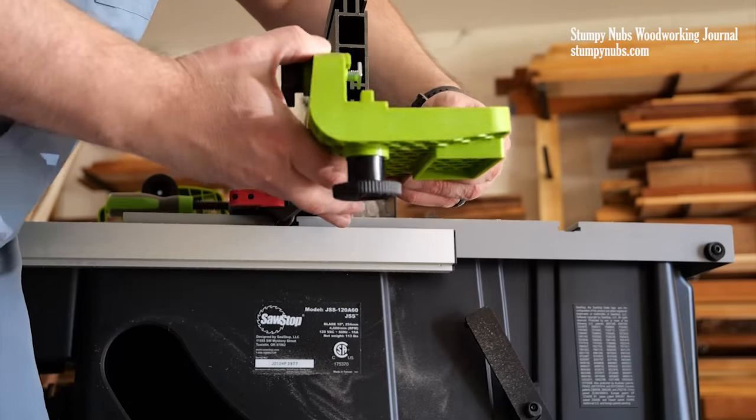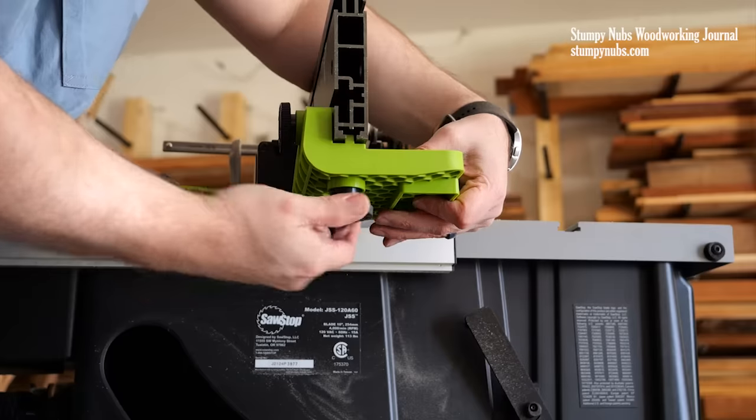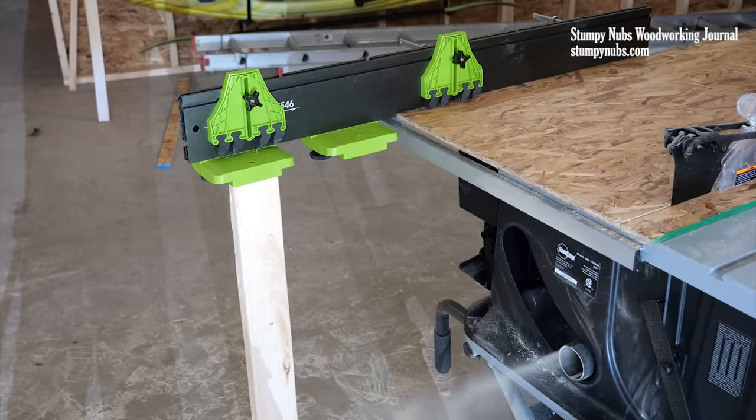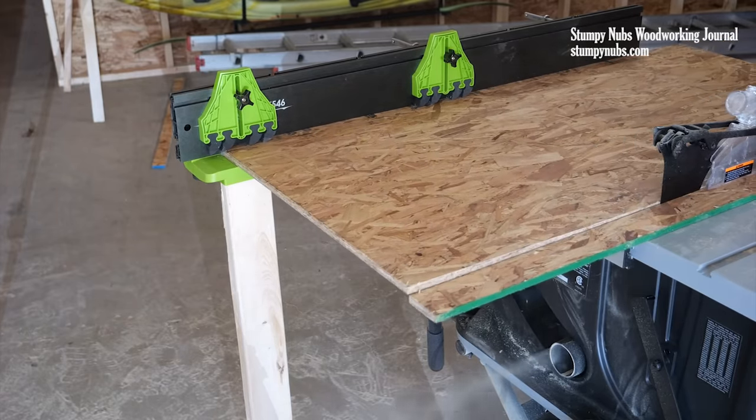That's the fence itself, but it gets even better when you add the optional stock supports to the bottom. These make your small, portable saw feel like a large cabinet saw. Now large and long work pieces are much easier to manage throughout the ripping process.